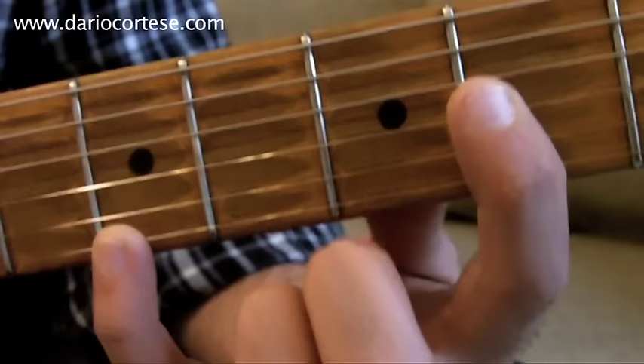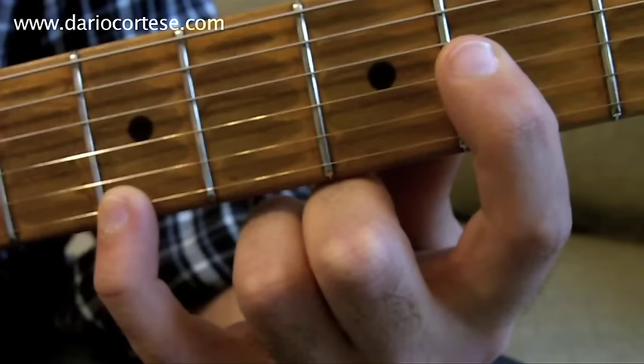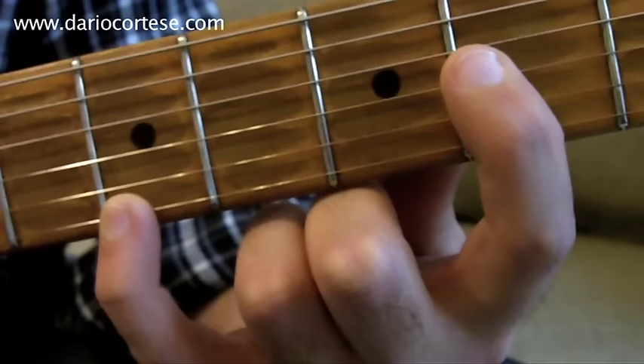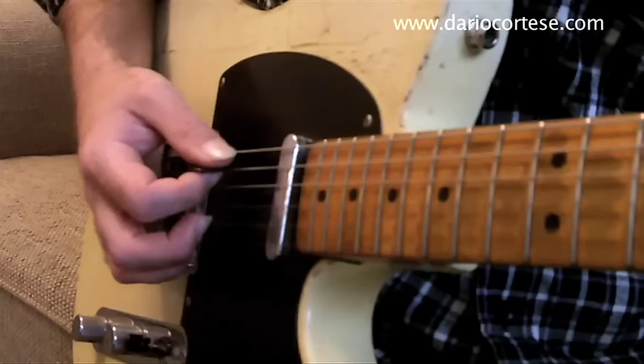Phrase five starts with an open A string. Then we strum this A chord — it's just the top three strings where we play second fret on the G, second fret on the B, and fifth fret on the top E string. We strum it down, up, up, down. This is how the entire bar goes.